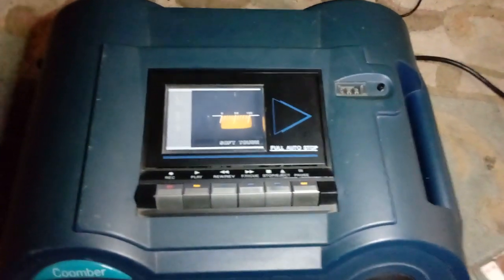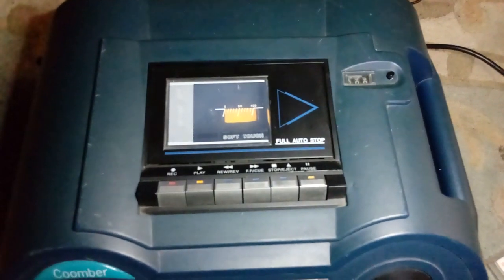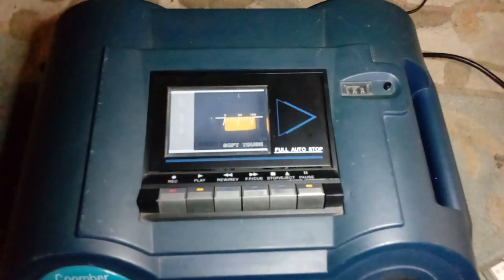On top here you can see straight off the bat you've got a cassette deck. It's a soft touch full auto stop cassette deck. This has a stereo head and also an electronic erase head on it. That's really cool. On the front here you've got an LCD display.